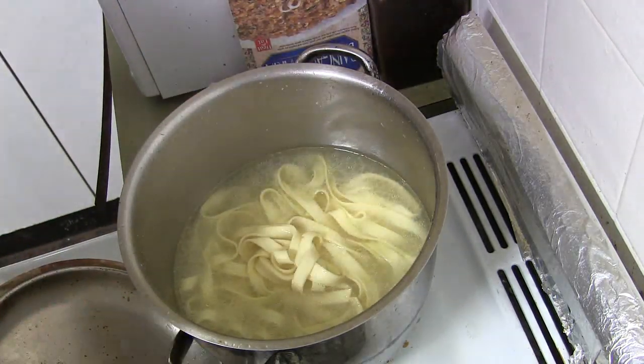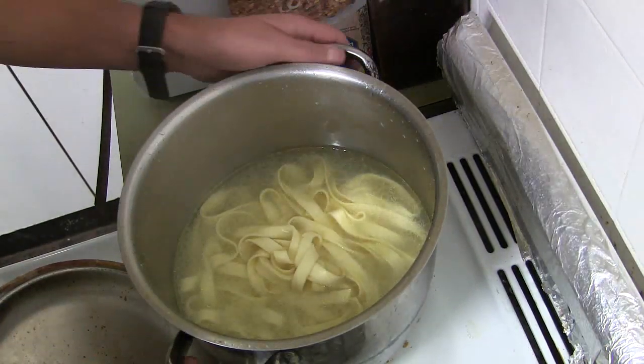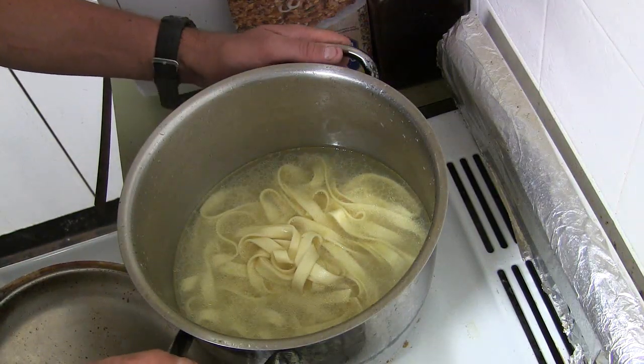What I'm going to do now is strain this pasta under cold water and then we'll get on to the next step.